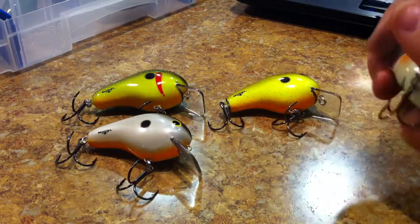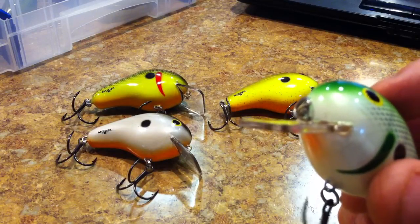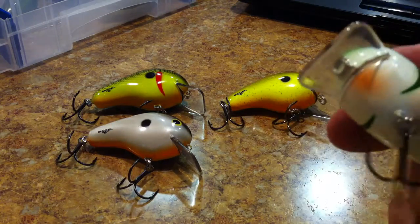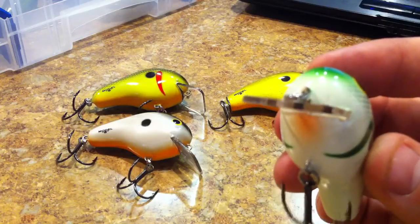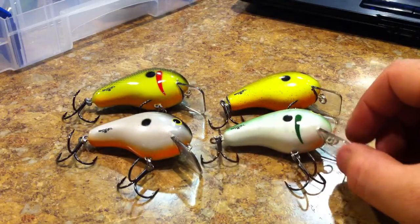I noticed that the bills are really thick, which they should be on a squarebill crankbait because you're going to be running them through a lot of heavy cover. So they should be pretty thick and robust looking, which they are on this one.